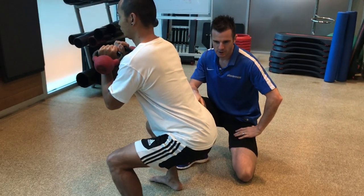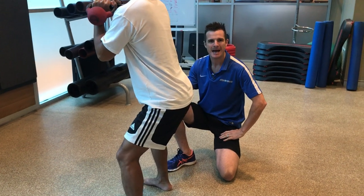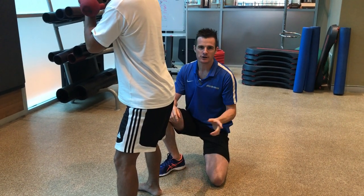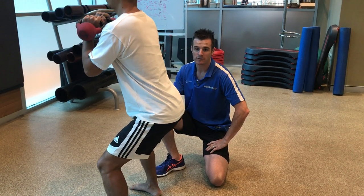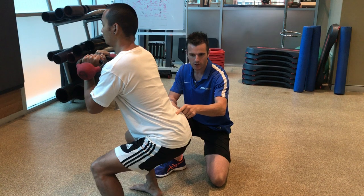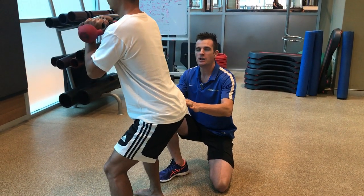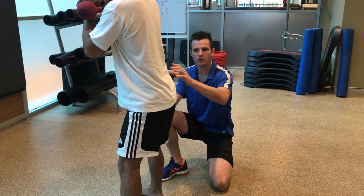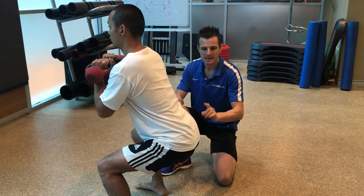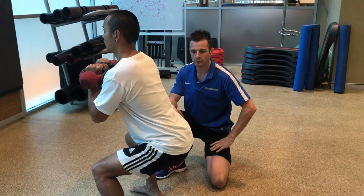Going into the squat with the kettlebells, he needs to go down to just above 90 degrees and then come back up. This squashes the myth that you can squat deep when you've got a disc bulge. If you go lower and can't maintain a neutral spine, you simply can't do it. You can work on hip mobility, strength, and core stability to gradually get lower - and it's fine to go deep if you can maintain that beautiful neutral curve throughout.